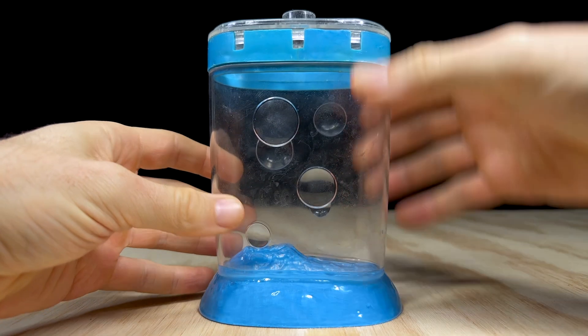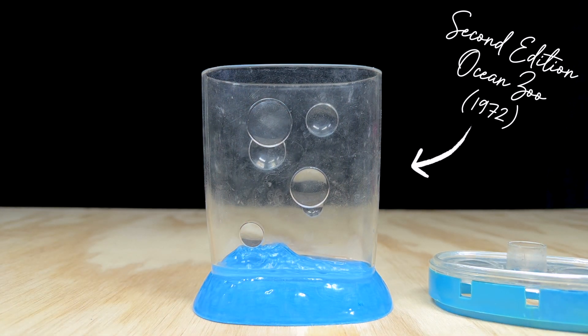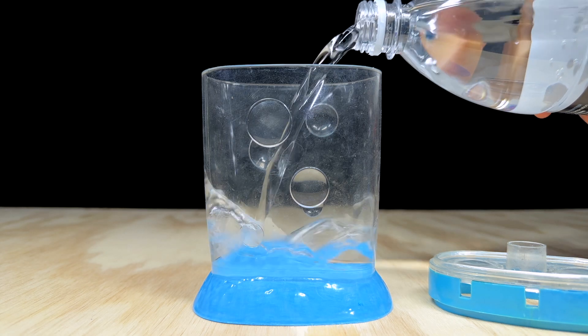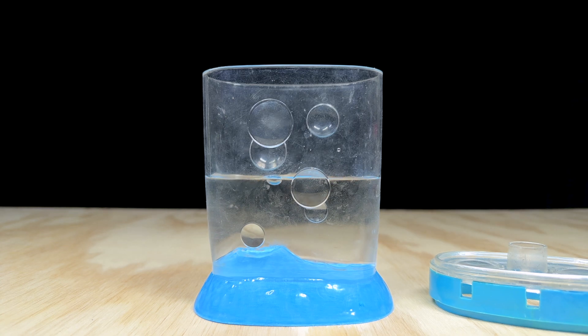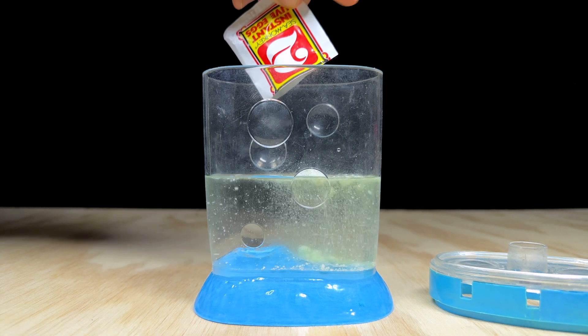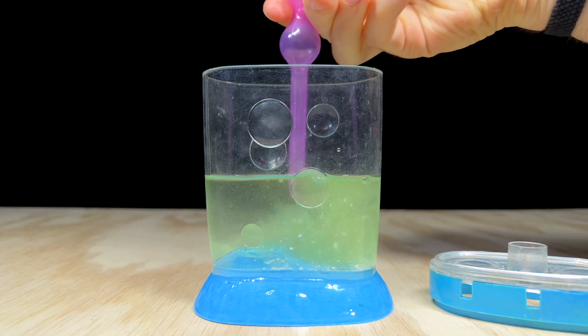I'm going to test out this packet in a similar way to the first, pouring it into the second edition of the ocean zoo tank from 1972 — this was the first ocean zoo that came with a lid, definitely an improvement on that original design. Because I'm using purified distilled water for this test, I don't believe the use of a water conditioner will be necessary. The first thing you'll notice is that the water quickly changes to a blue-green color from that dye I mentioned before.